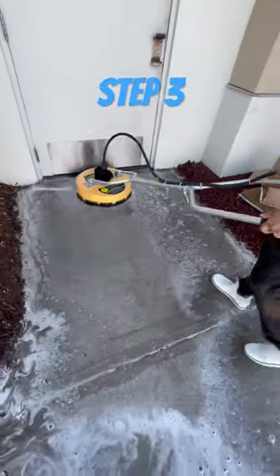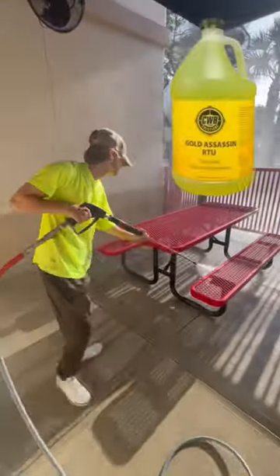Step 3: Use a high pressure surface cleaner as shown here. And Step 4: rinse it off.